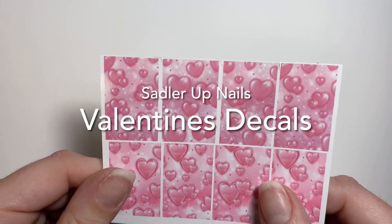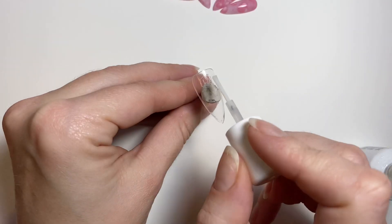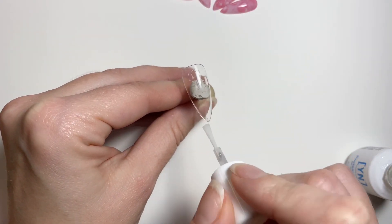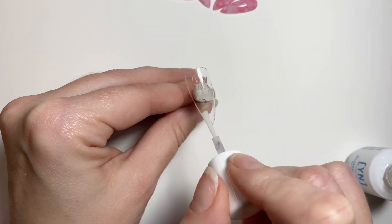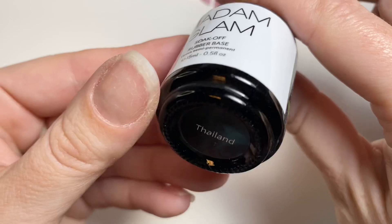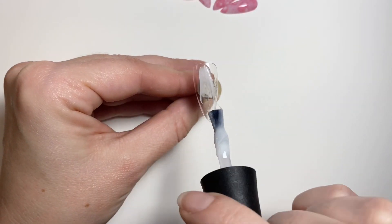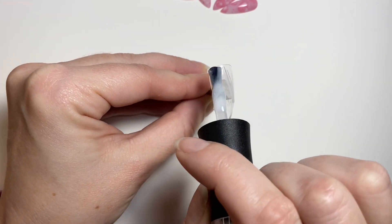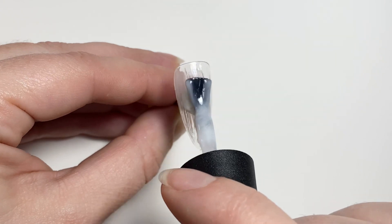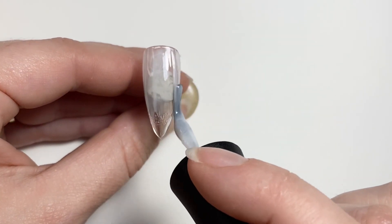Hi and welcome back to Sadler Up Nails. For this video I just want to show you some of my Valentine's Day water decals which are on sale on my website — they are all $5 Canadian, so if you're in the US that's even cheaper. Check out my website sadlerupnails.com. I'll put the link in the description. Get yourself some Valentine's Day decals while they're on sale.